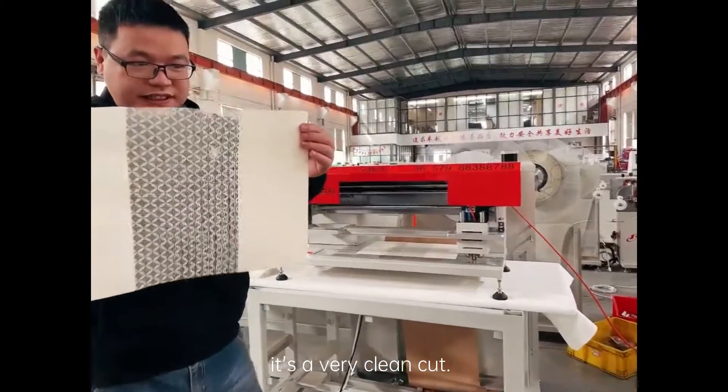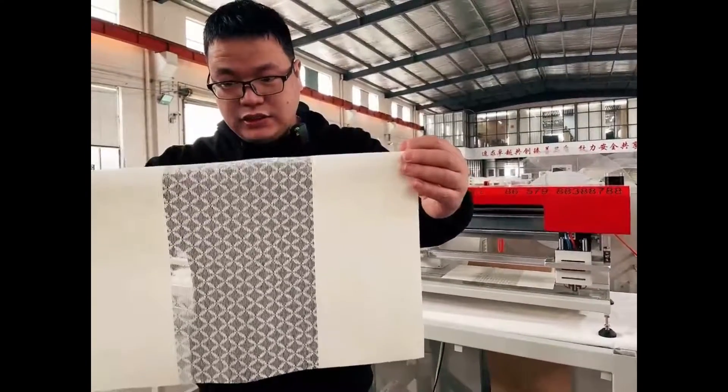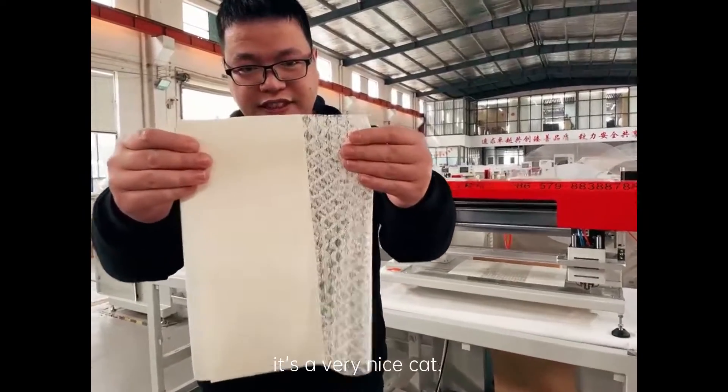You see, it's a very clean cut. It's a very nice cut.